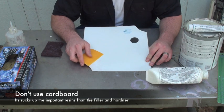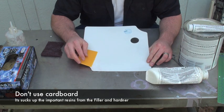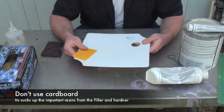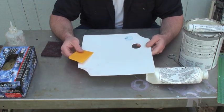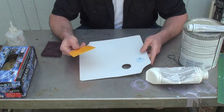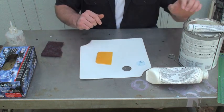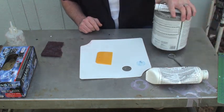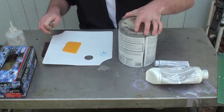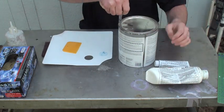People are mixing on cardboard and using all kinds of crazy stuff to mix with and mix on. These boards — you can get them at the paint supply store, they're really cheap, and you can use them over and over again. Same with your spreaders. Now the body filler, when you first get this, you're going to have a hardener.